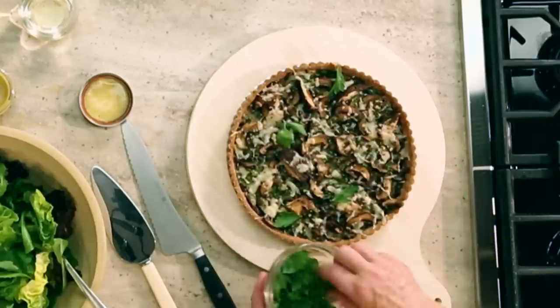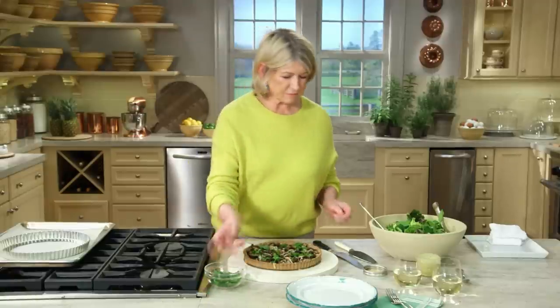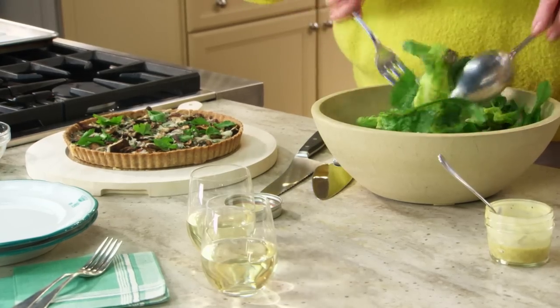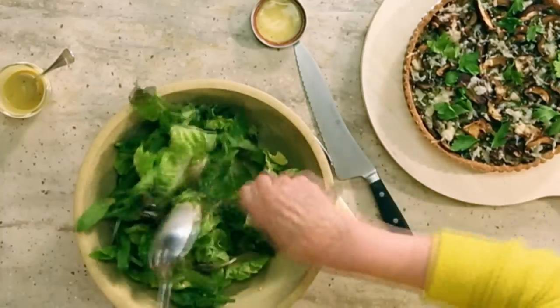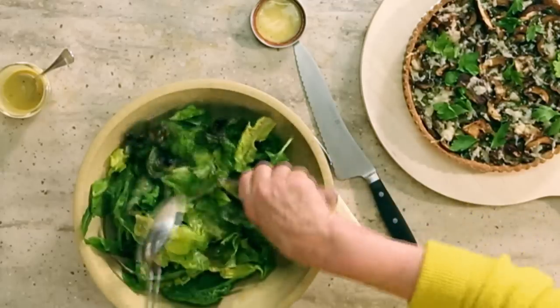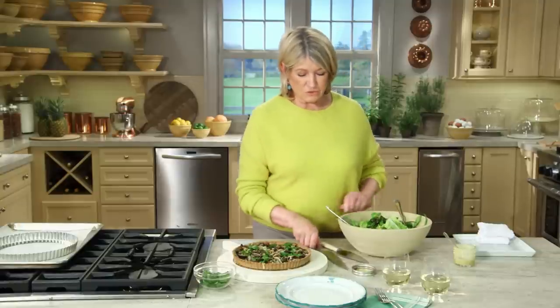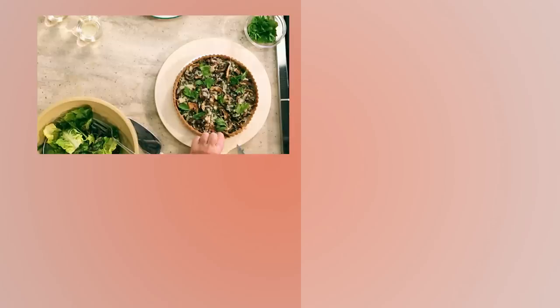The green parsley looks beautiful on the tart and adds a nice flavor. Serve alongside a wonderful mixed green salad of fresh garden lettuces with a sherry vinaigrette — dress the salad right before serving, as the dressing can wilt the greens. Use your salad spinner to keep it dry. A generous slice for a luncheon course: a fresh green salad, a glass of white wine, and a wedge of mushroom tart — what could be better for a lunch shared with friends?